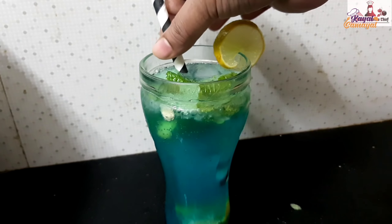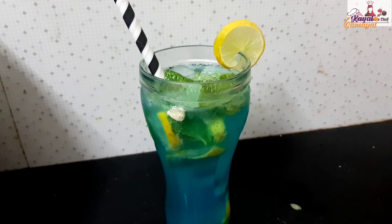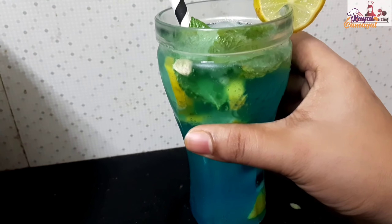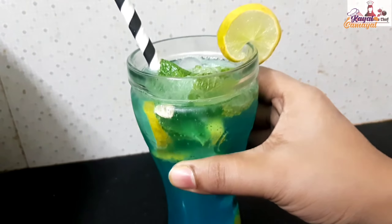Friends, I have a Summer Special Drink Recipe here. That is Blue Curacao Mojito. It is very refreshing. Let's try it in the summer and see how it is done.